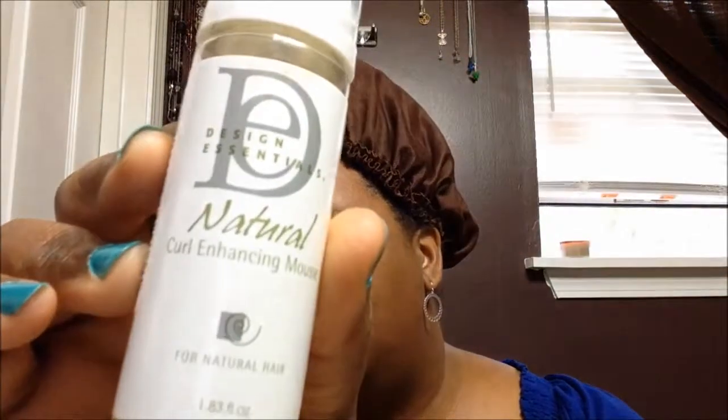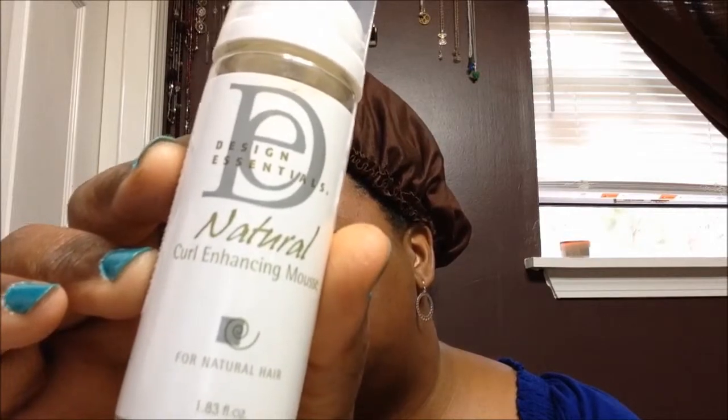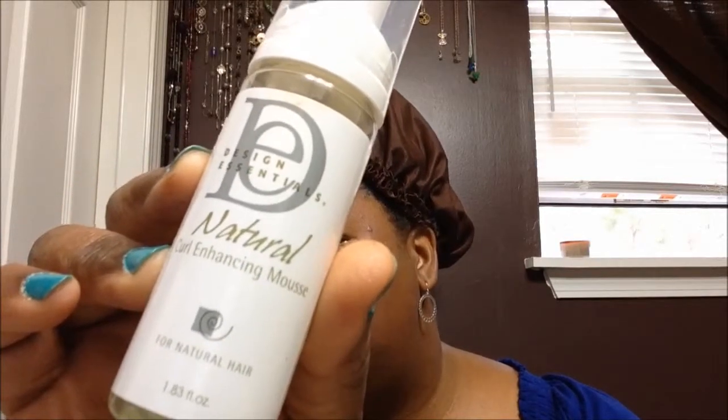Hello. I roller set my hair and this is about to be a take-down of 5-day hair with my trial size of Design Essentials Natural Curl Enhancing Mousse. This is a 5-day review of how my roller set has been holding up.